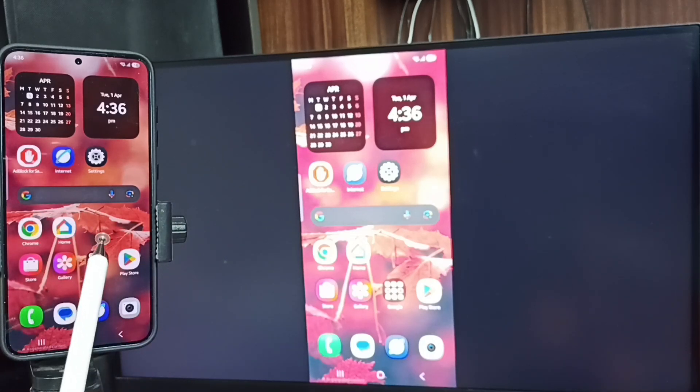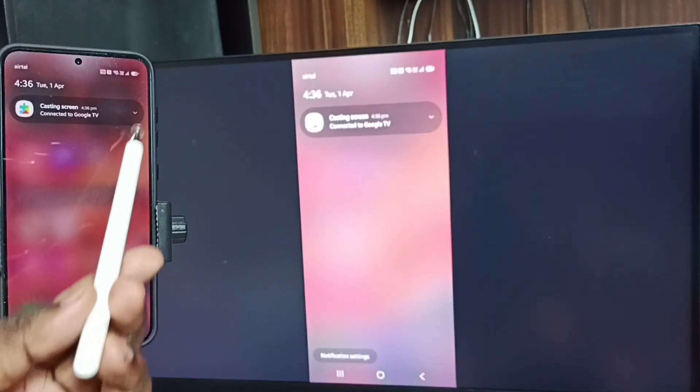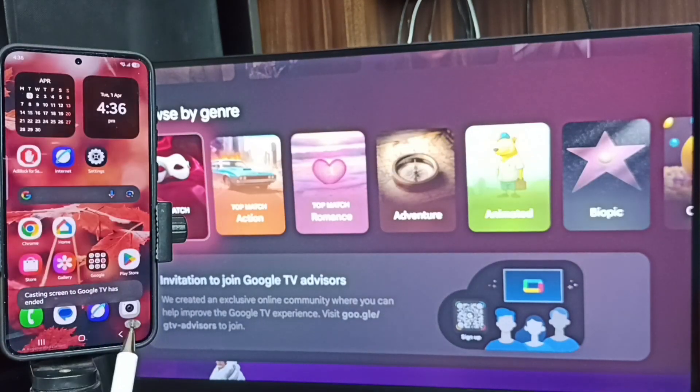Next, I will show you how to stop screen mirroring. Swipe down from the top, tap here, tap on Disconnect. Done! So please try this. I hope you have enjoyed this video — please subscribe to this channel and like and share the video.